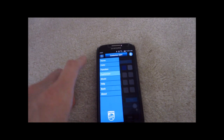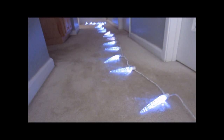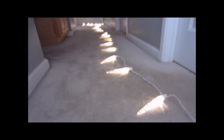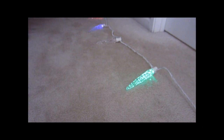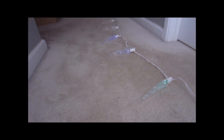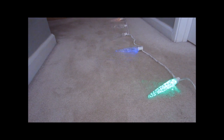You can also do solid colors. If you go to the color menu, you can switch between cool white, and there's also a warm white, and there's also a solid multicolor. You can also adjust the brightness — so this is the low brightness setting, and back up to the high brightness setting.